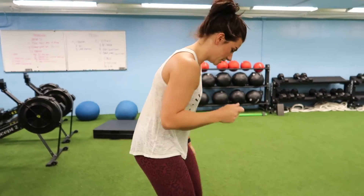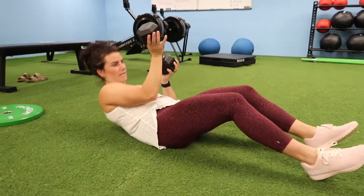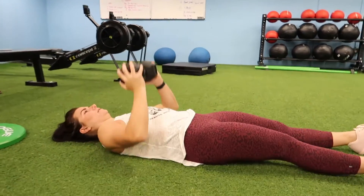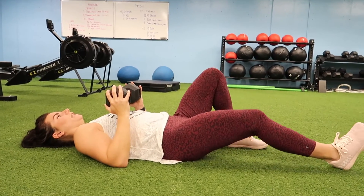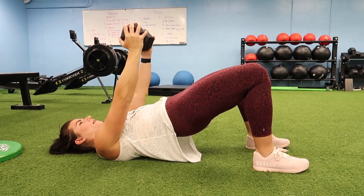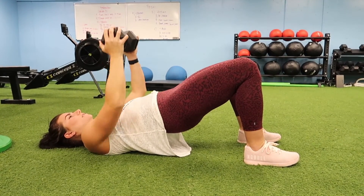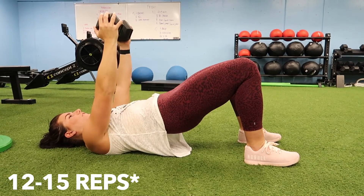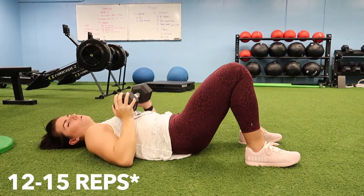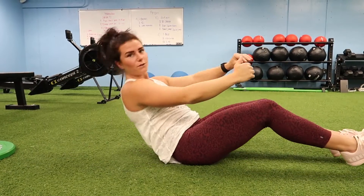For the chest press, we're going to lay down — you can just go up and down. But what I'd like you guys to do is be in kind of a glute bridge here to engage that core and lower body as well. It'll make you stronger in your upper body. You're going to work about 40 seconds — whichever comes first, 40 seconds or 15 reps.